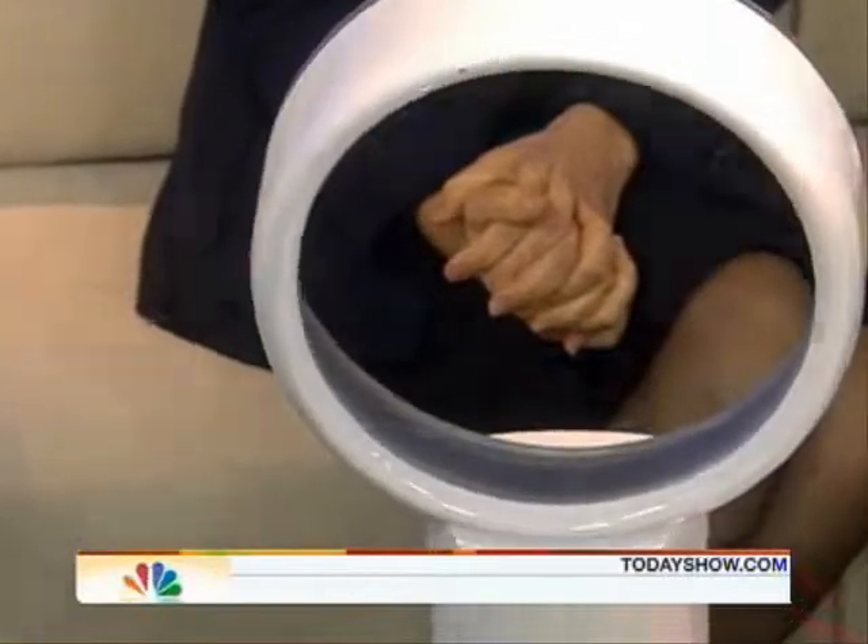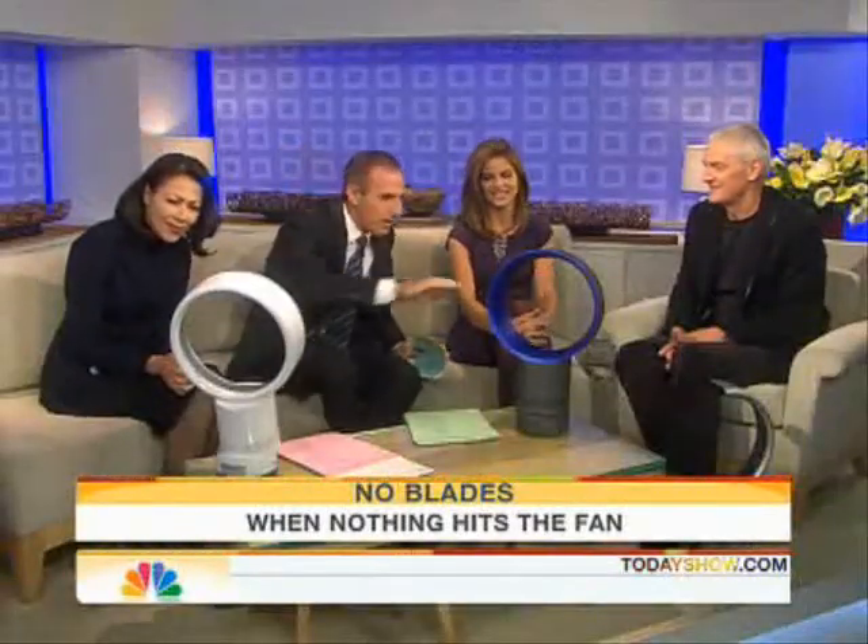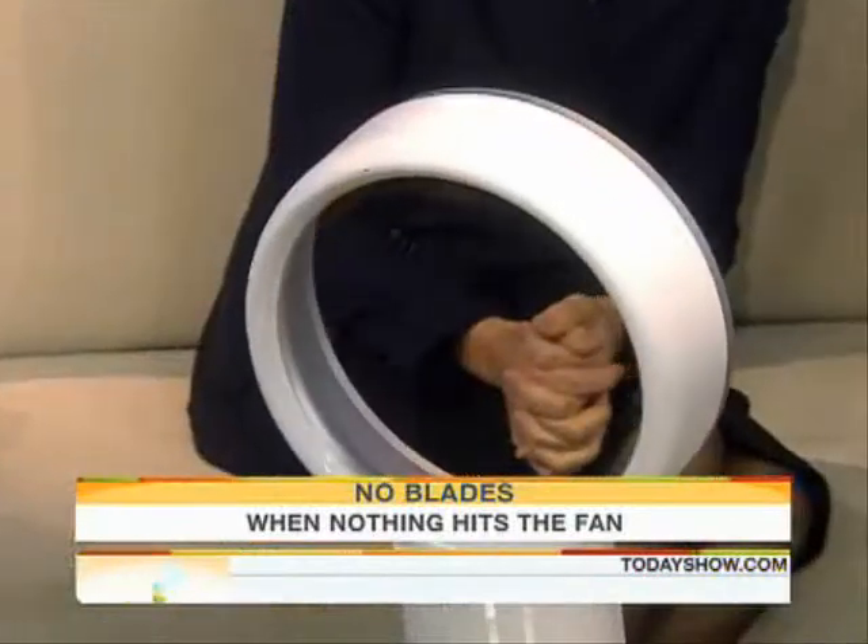Engineer James Dyson, good morning, nice to see you. How does this thing work? No blades whatsoever, and we're sitting here and it's pumping out a lot of air.